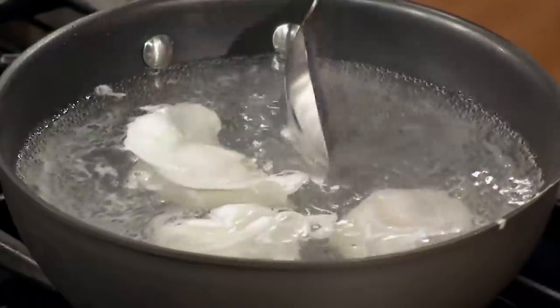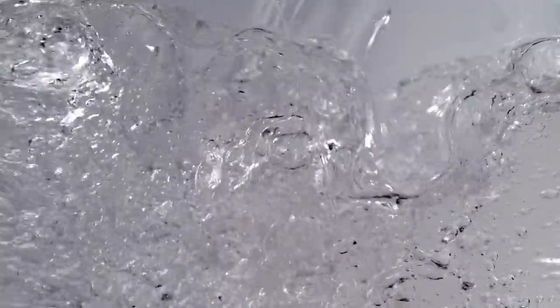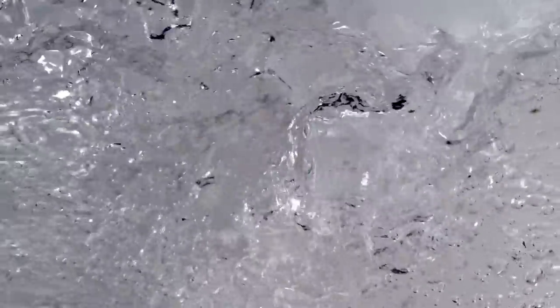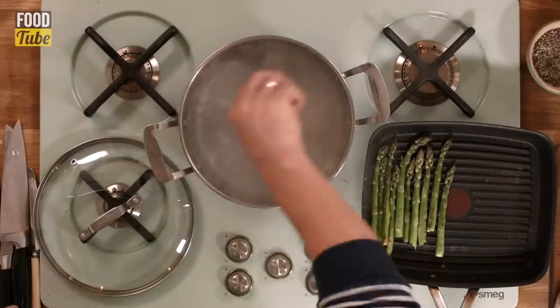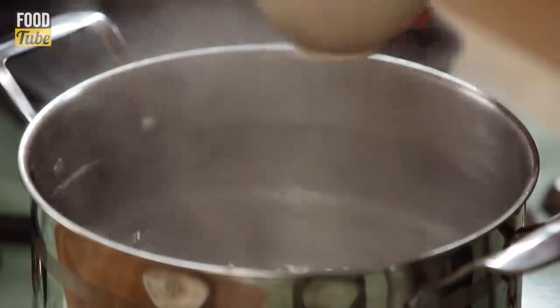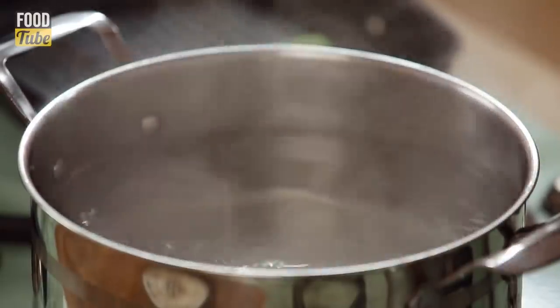With less than three inches of water, there won't be room to perform the signature swirl. Before you add your egg to the poaching pan, you'll need to use a fork, spoon, or whisk to swirl the simmering water gently until it creates a vortex. The water's circular motion will help to keep both yolk and white together as the egg starts to cook. If you skip the swirl, the raw egg will just drop to the bottom of the pan and start dispersing.